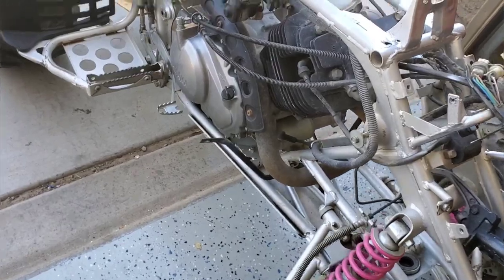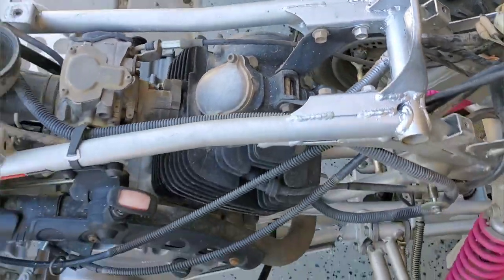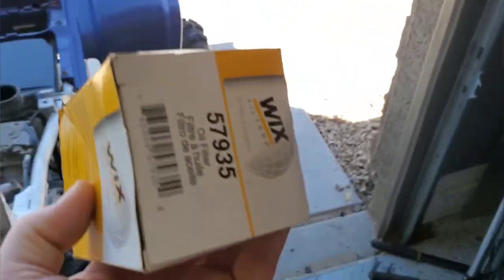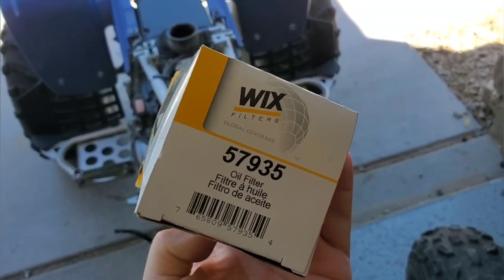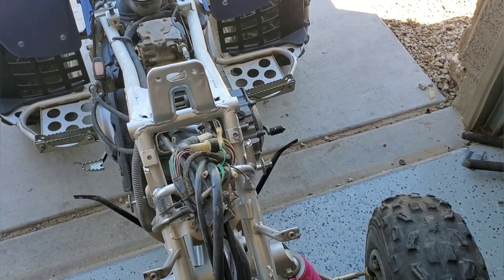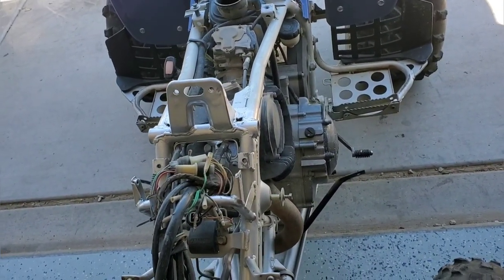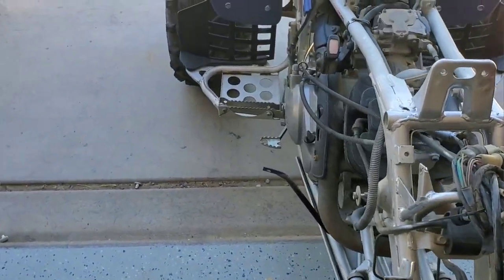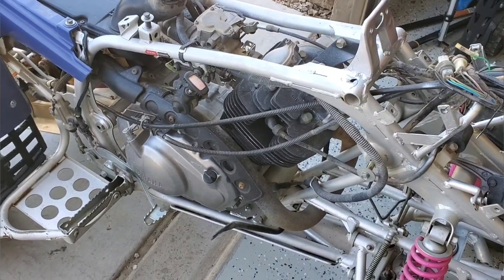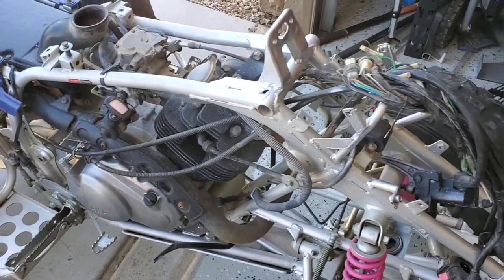If we have time today, we're also going to be doing valve clearance. I've got a Wix oil filter for this, part number 57935. We'll drop the oil, put a filter in, and see what's in the original filter to get an idea how bad off the motor is. We've really got no idea what we're getting into — the motor could be junk, but if it is we can rebuild it.